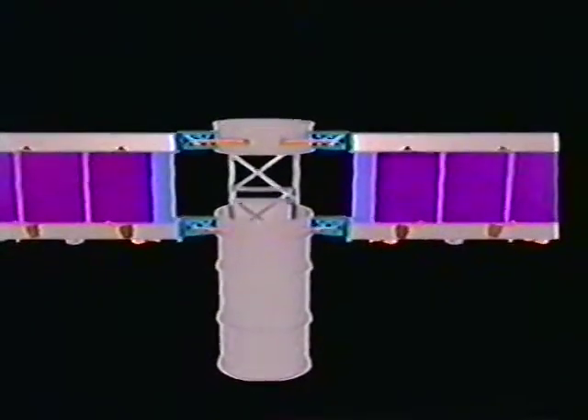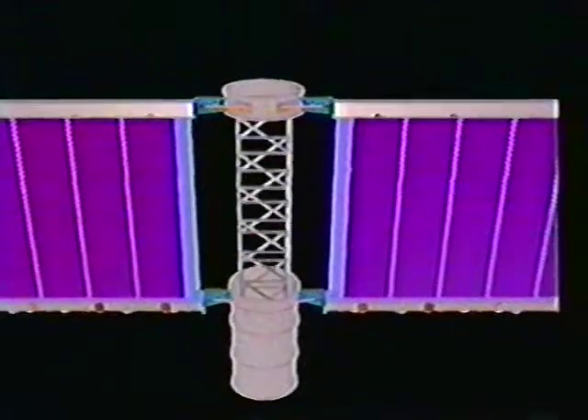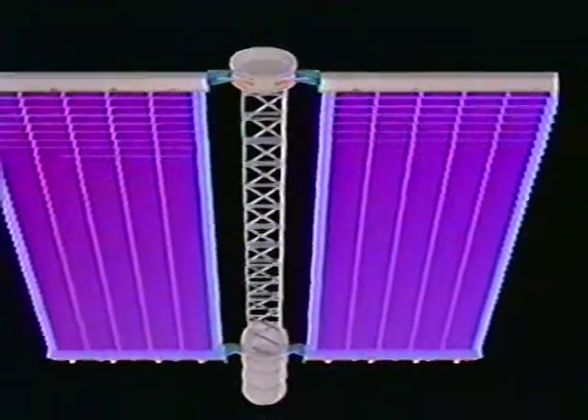Once both boxes are unlatched, the solar array blanket is deployed by extension of the foldable articulated square truss mast, or FAST mast, built by Abel Engineering of Goleta, California. Guide wires are used to control the blanket motion throughout the deployment.